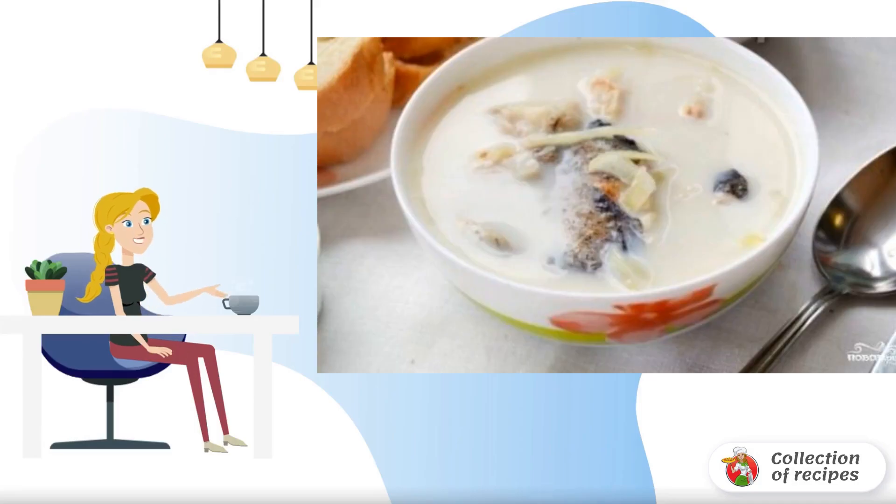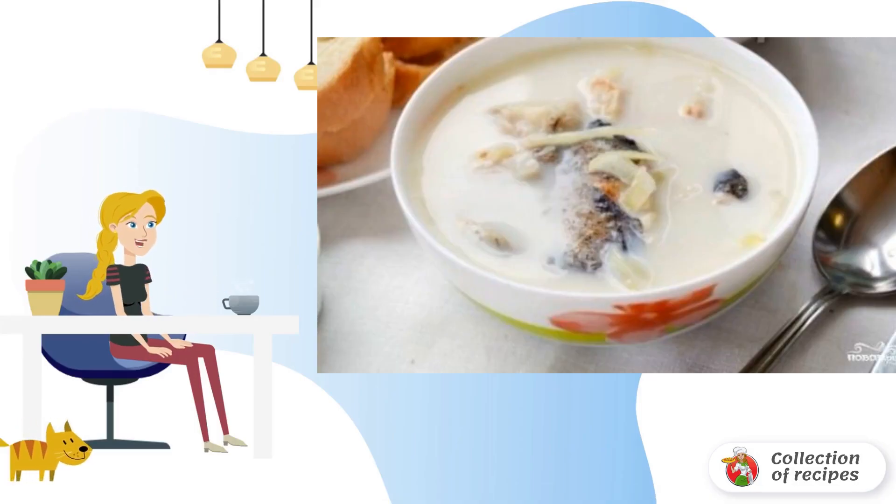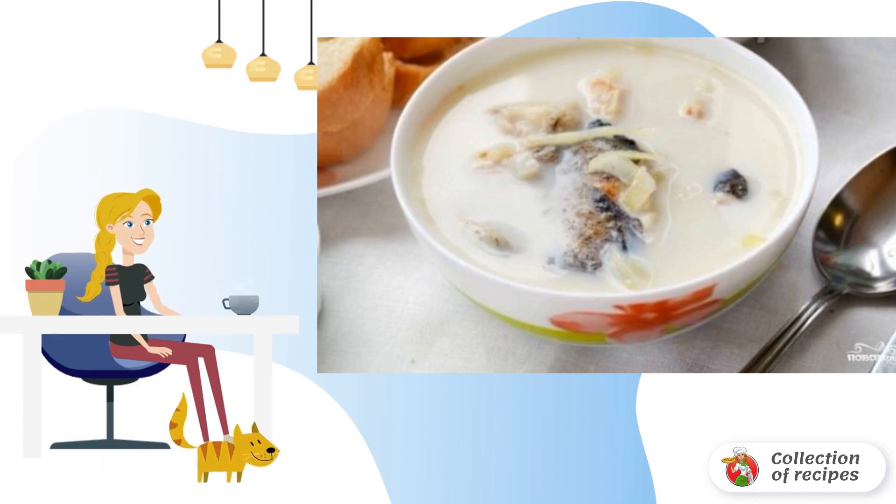Latvian milk soup with fish is a very tasty national dish. Vegetables for soup are not pre-fried, preserving their beneficial vitamin properties. Milk makes the soup very tender and delicious.